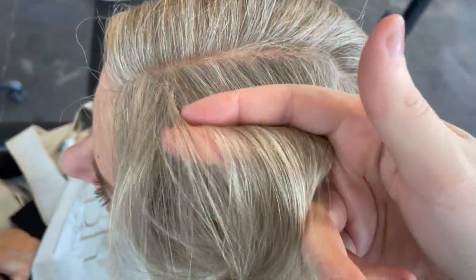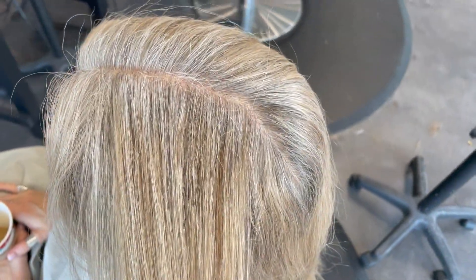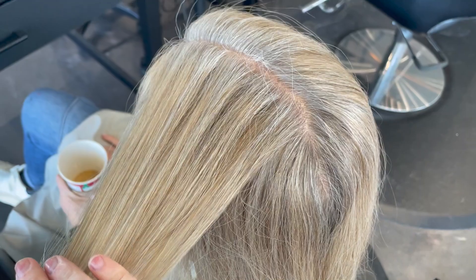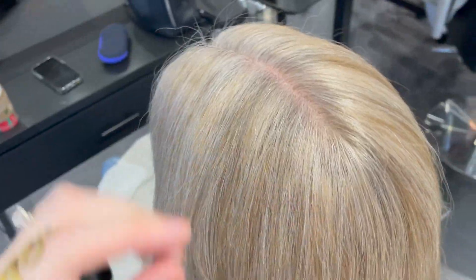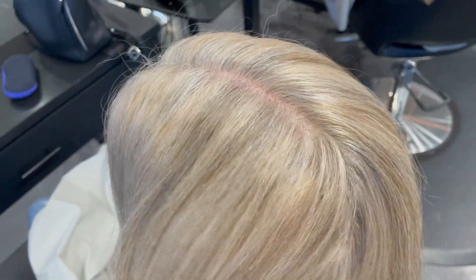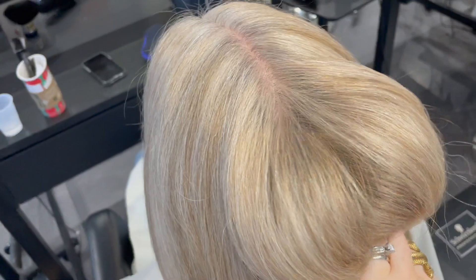If you ever wondered about hand-painting highlights, look no further — this is my client Valencia and I do her hand-painted highlights every seven weeks. This is what she comes in with: about an inch of root. And this is what she leaves with — it's a little bit more blended, a little softer, it's got a tonal refresh, and I'm going to show you how I do it right now.